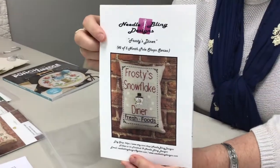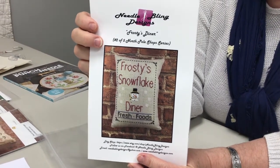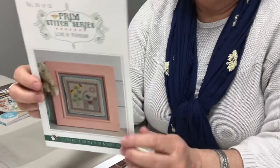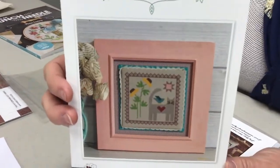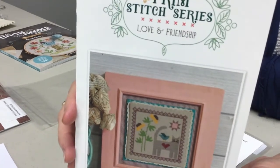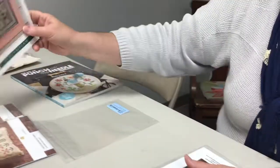From Needle Bling Designs we have 'Frosty's Diner,' the second in their series called the North Pole Shops — the first was Mrs. Claus's Bake Shop. We're on auto-ship for these so we won't miss one. If you're doing the Prim Stitch series from Lori Holt — It's So Emma — this is number 10 of 12, called 'Love and Friendship.' You can stitch them as single ornaments or all 12 together using the large bordered layout on the It's So Emma website.